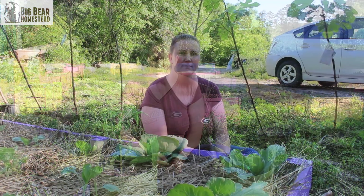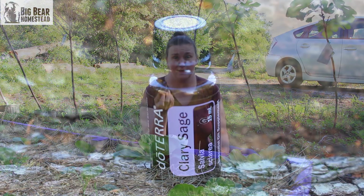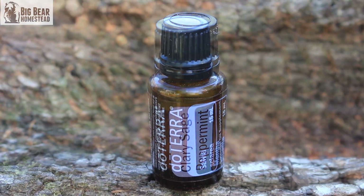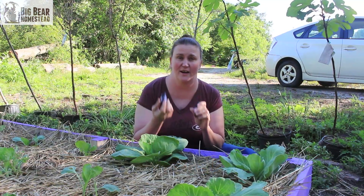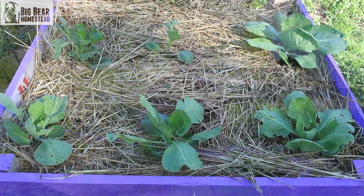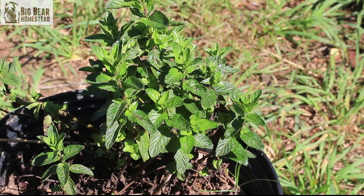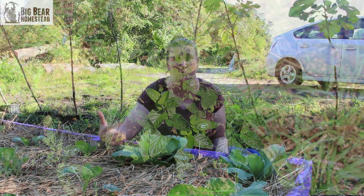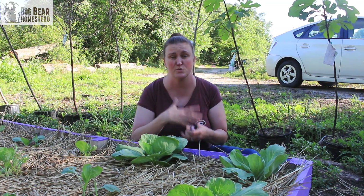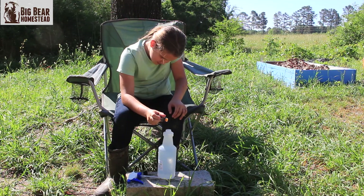With cabbage you have two options: clary sage or peppermint. Both of these are actually companions to cabbage, but as you can see in our bed, we don't have a lot of room for peppermint to take over. Peppermint can really take over a bed, so you don't necessarily want to plant it close to something like cabbage where it needs space to grow.